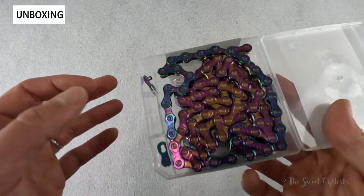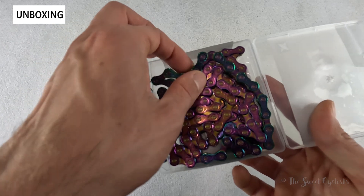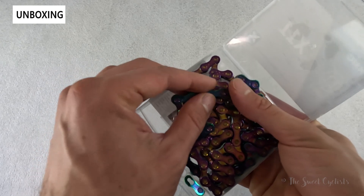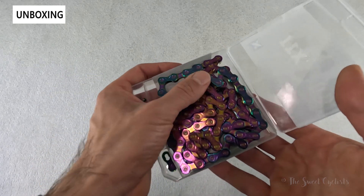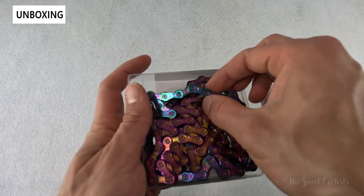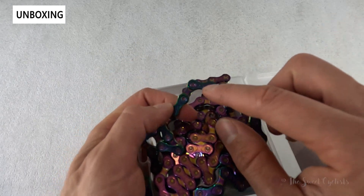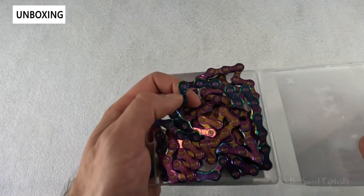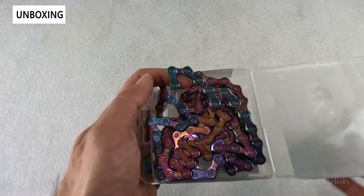You also have high pin power, which refers to their riveted pins — you can see they're within each link and provide very smooth and long-term reliability, which is one reason why KMC chains last so long. They also have inner and outer chamfering on each plate, so you can see the little cutouts here, and that really ensures smooth shifting with nearly any drivetrain setup.